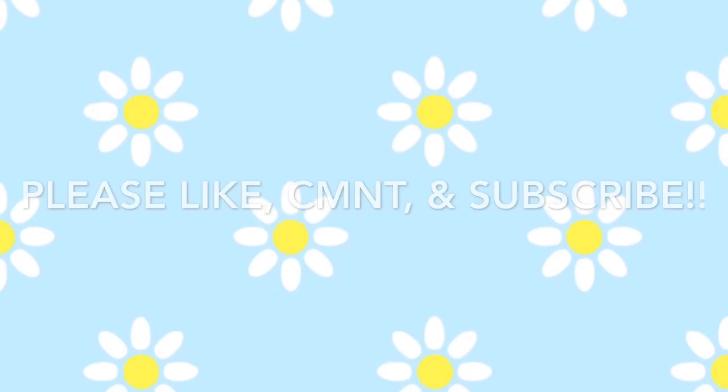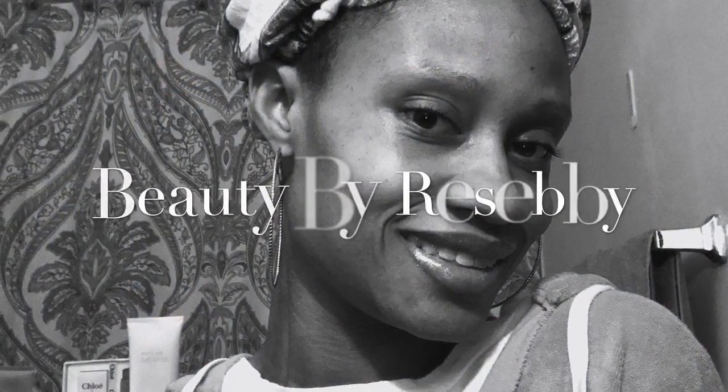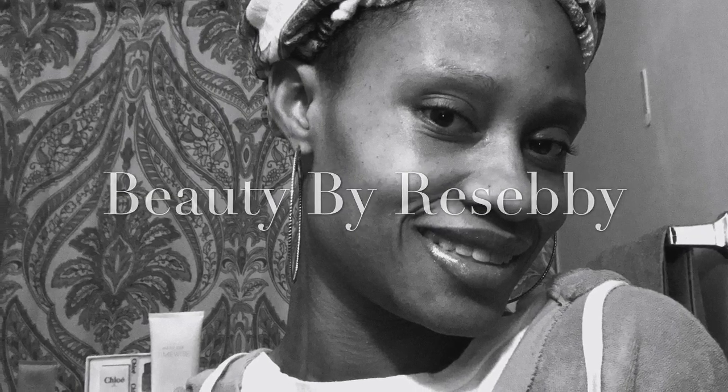Hope you all enjoyed this skincare slash mask tutorial. Back on my skincare, back on the scene, out here looking fresh face in quarantine. Please like, comment, and subscribe. Beauty by Reese, baby — thanks for watching, bye bye!